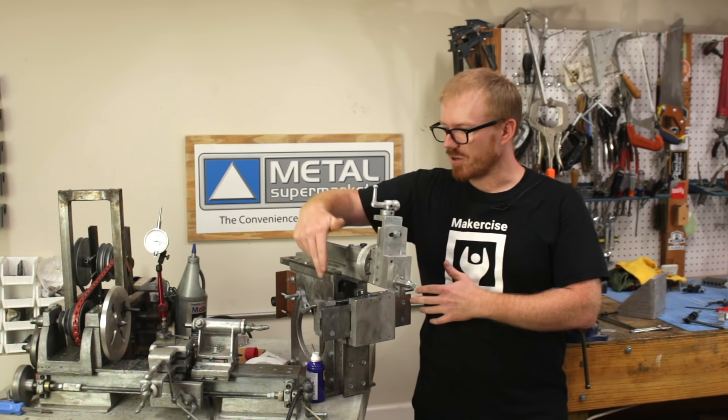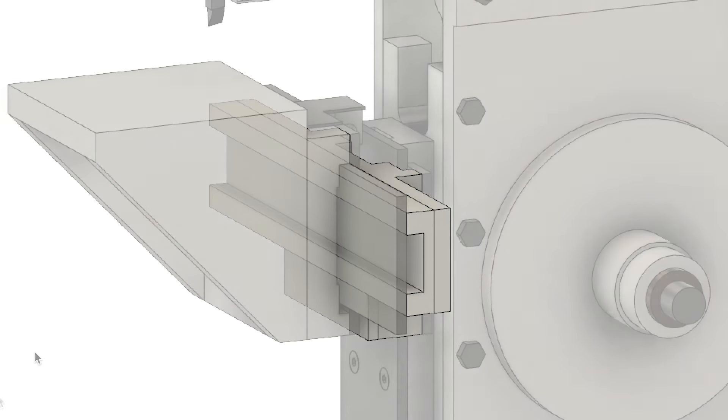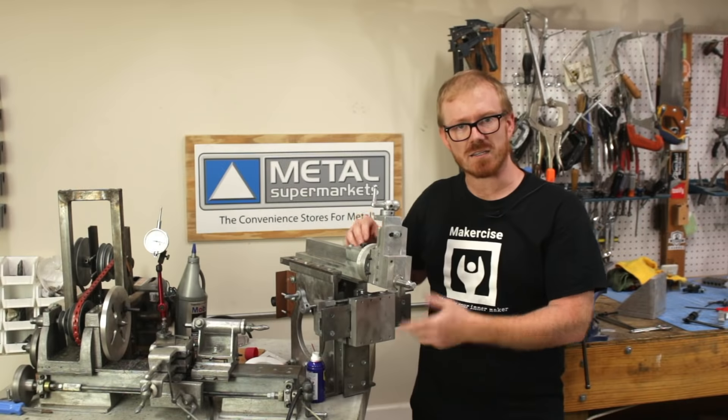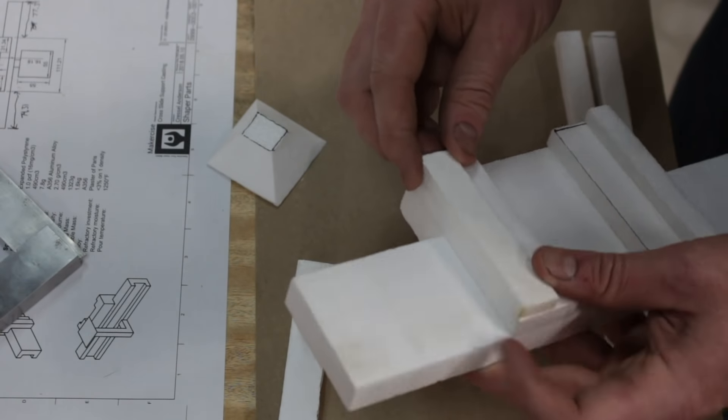In this particular episode, I'm going to be focused on the cross slide support. This is the horizontal piece that allows the cross slide on the Shaper to travel left and right as the cutting tool is reciprocating and removing material from the top of the workpiece.